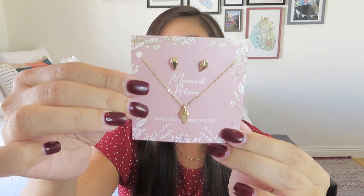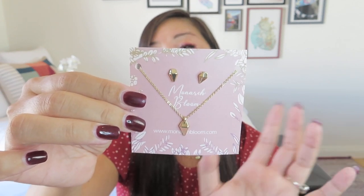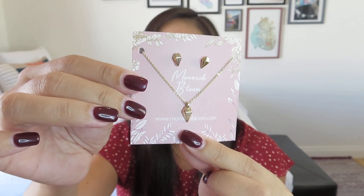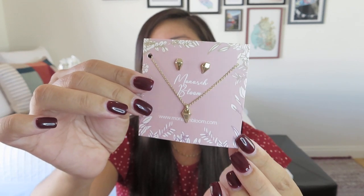Then we have something from Monarch Bloom, which I'm guessing is jewelry you could keep in that trinket dish. It says, 'Add a touch of gold to your outfit of the day with the Monarch Bloom necklace and earring set — rock the necklace and earrings together or individually.' This has a value of $50! It has kind of a trendy indie vibe — a nice geometric three-dimensional diamond shape. I'm not really a stud earring person, so I'll probably pass the earrings on, but I really like the pendant.